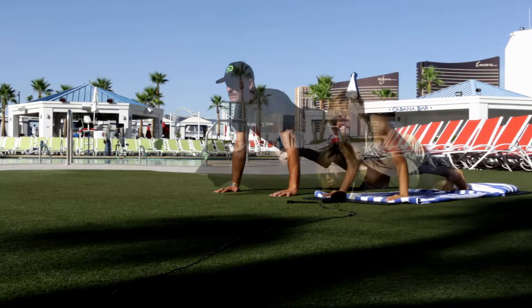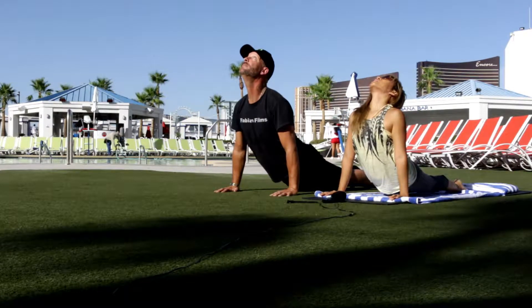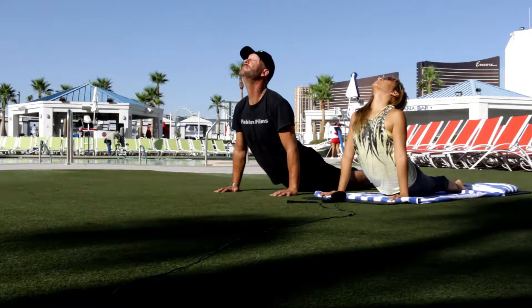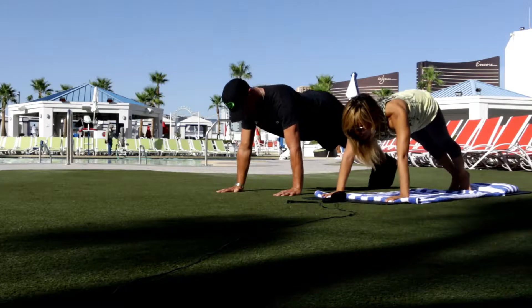And exhale, graze the elbows down for nice. Look up. Maybe gaze back behind you. Back exhale. Exhale, come down. Yes, nice job. Nice down dog.